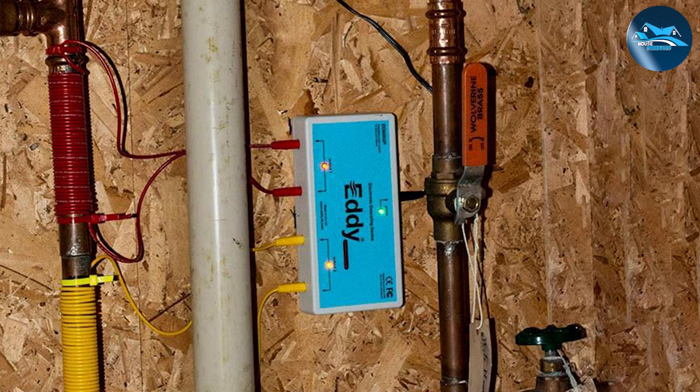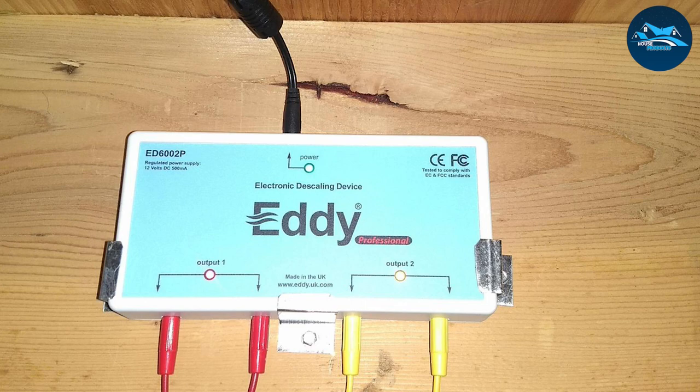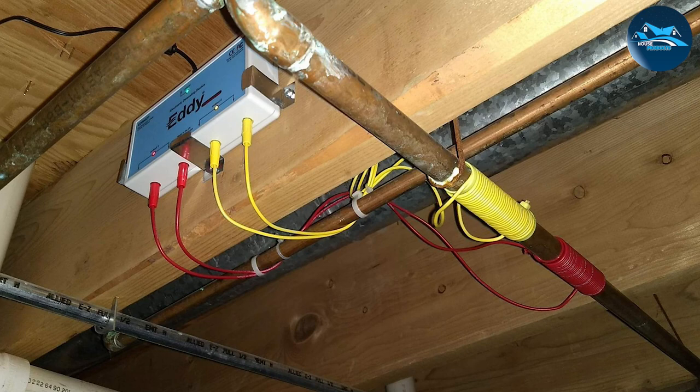What does that mean? It just translates to healthier water. This unit doesn't remove calcium and magnesium from the water unlike water softeners, so your scalp, skin, and hair are healthy and protected day by day. While treating water effectively, it also helps maintain the efficiency of your furnaces and heaters including tankless models.